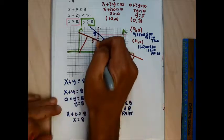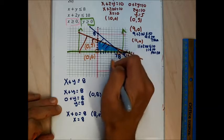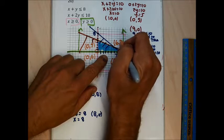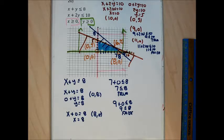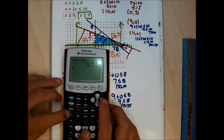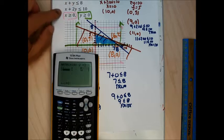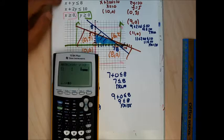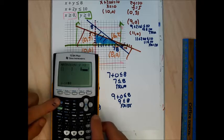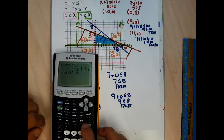Labeling corner points: (0, 5), (0, 0), (8, 0), and one interior point that looks like (6, 2). I verify that intersection by entering the 2 by 3 augmented matrix for x plus y equals 8 and x plus 2y equals 10, running RREF on the calculator — and I confirm the corner is (6, 2). That's the complete answer for problem 20.